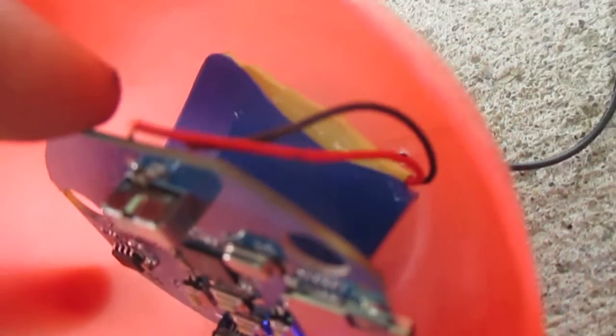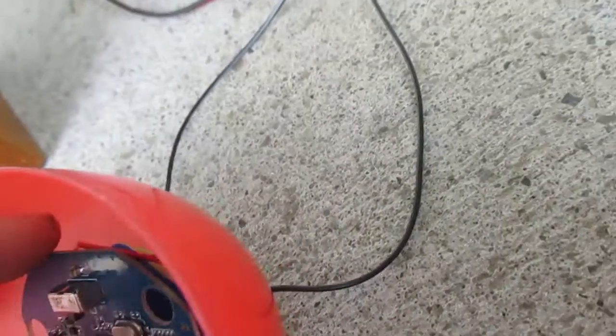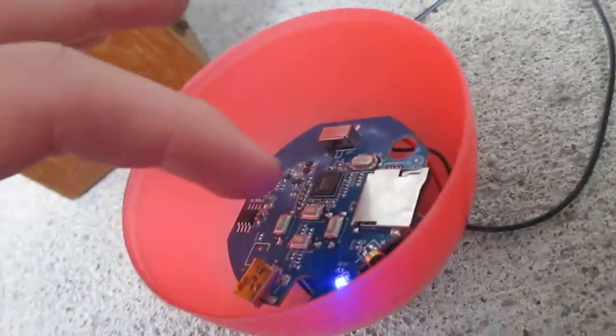Look at the back. There's the battery — it's a lithium-ion, 3.7 volt. The wires that connect to the speaker come out from the back of this thing and then connect to the speaker.